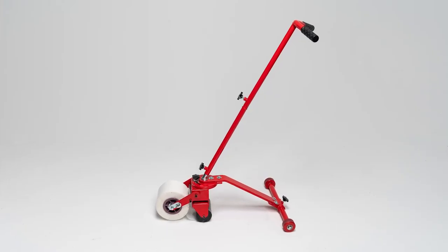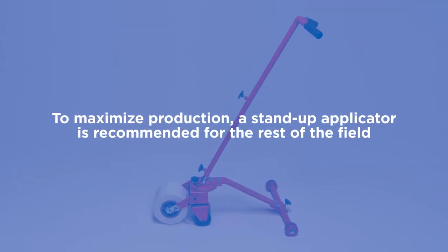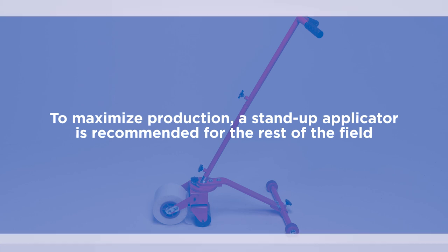While a handheld applicator is necessary for perimeter application, a stand-up applicator is recommended for the rest of the field to maximize production.